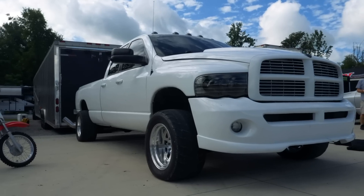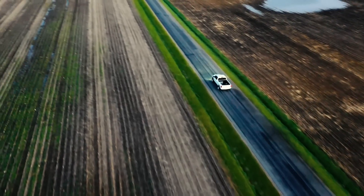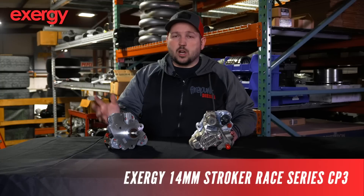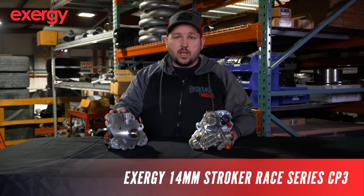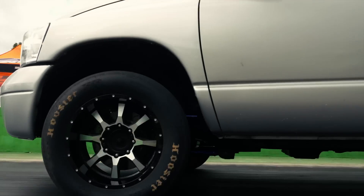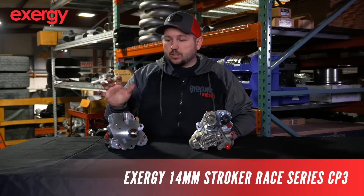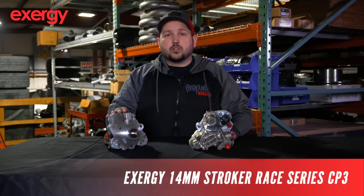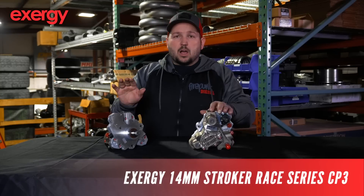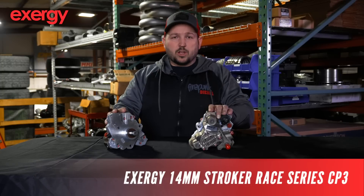This is the pump I run on the quad cab — a single pump. I've made over 1,500 horsepower on the quad cab, and I've run it on that truck, the same pump, for four years now and drive it to all the races. Cody has a single one of these on his truck, a full weight truck, and ran a 5.78 and 8.70 in the quarter mile. This pump has proven to make over 2,000 horsepower as a single pump, and I don't think you're going to find another pump that has done more work than this single Exergy 14 mil race pump.